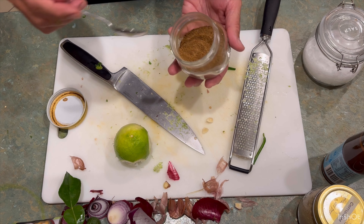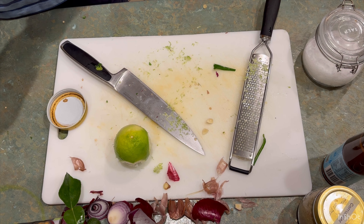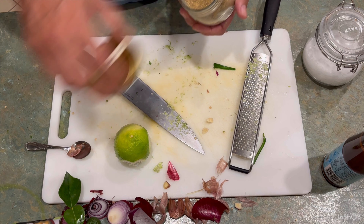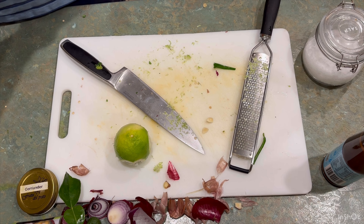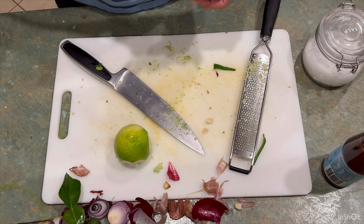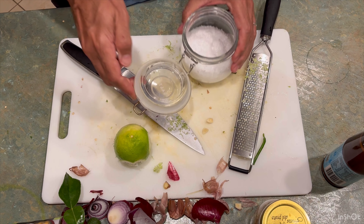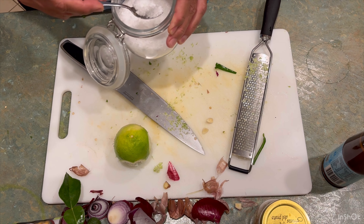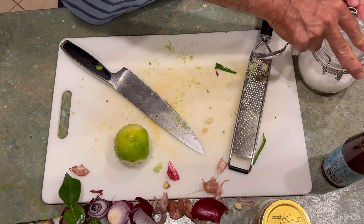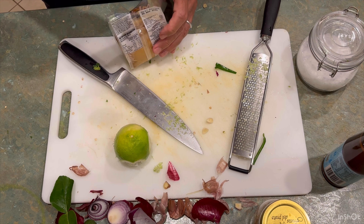Now we're going to add the dry spices. I'm going to put three teaspoons of cumin. Then the coriander — I use four teaspoons. We add two teaspoons of rock salt, and finally the miso soup paste.